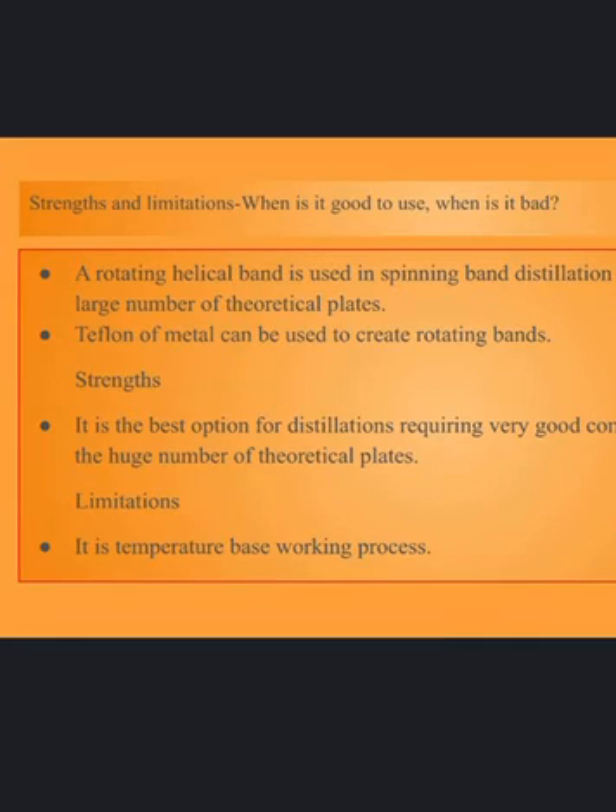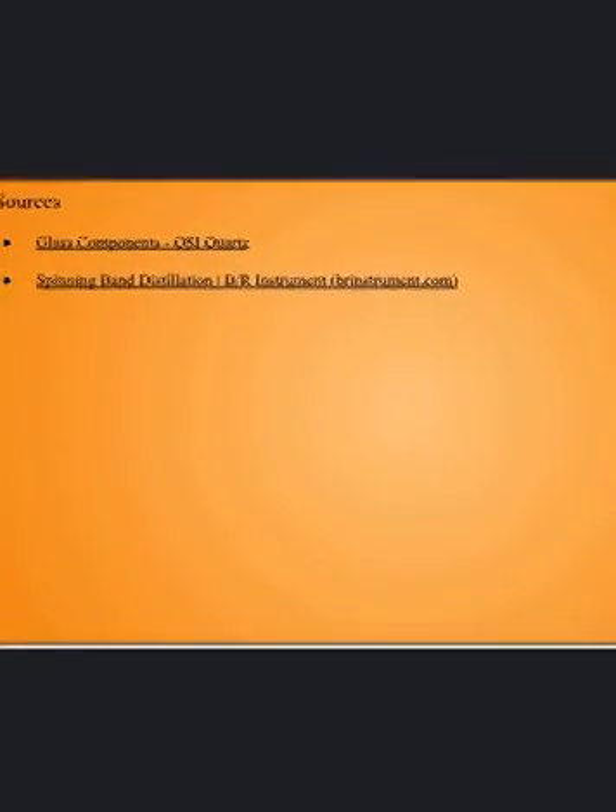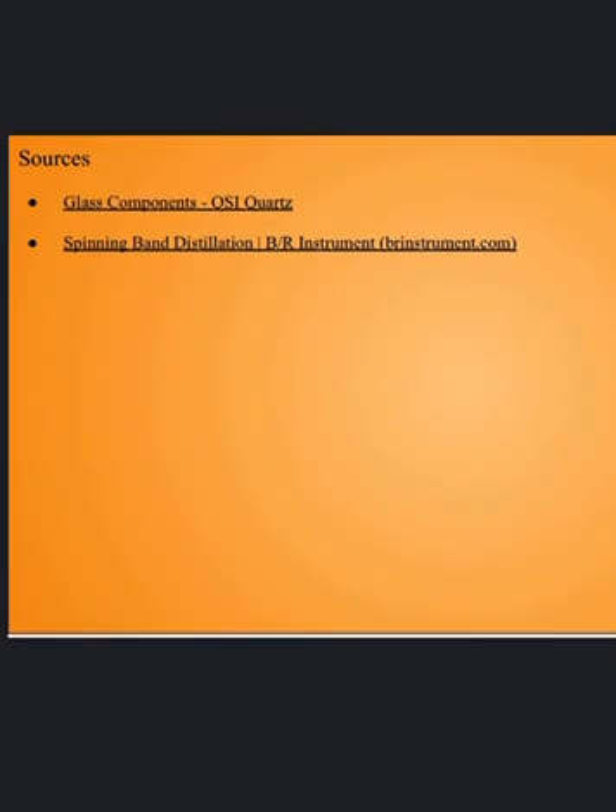The strengths and limitations show when it's good to use and when it's not. Those are my sources and what I've used to get my information.